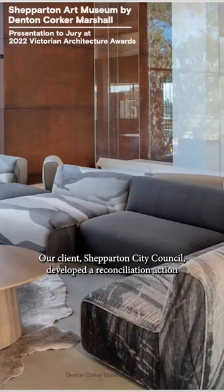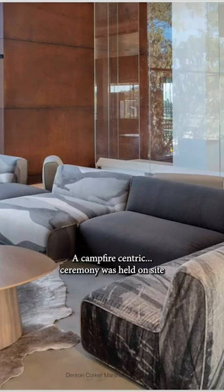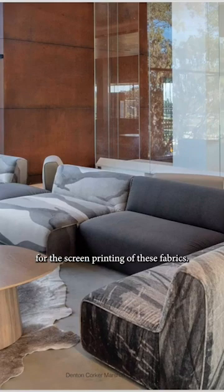Our client, Shepparton City Council, developed a reconciliation action plan specifically for the project as part of the Green Star accreditation. A campfire ceremony was held on site where a reclaimed gum tree from the site was burnt to create charcoal for pigment dye for the screen printing of these fabrics.